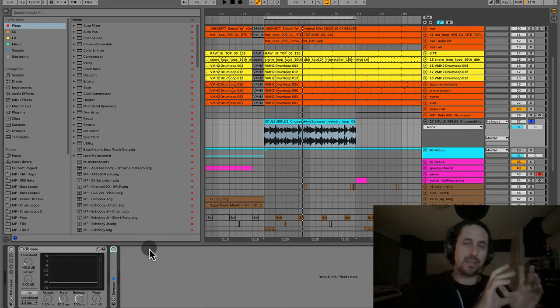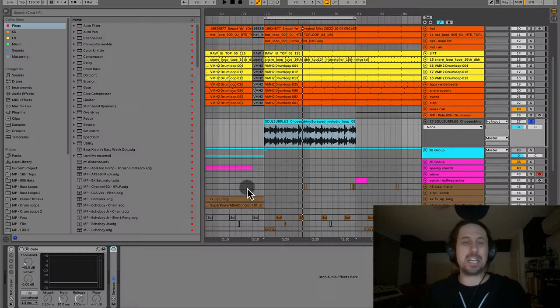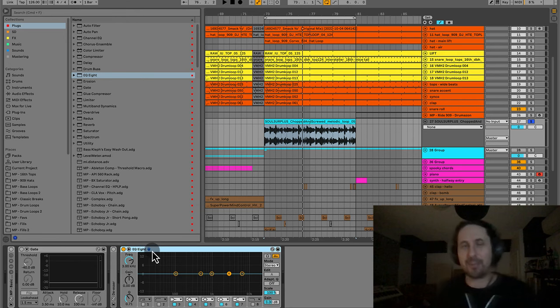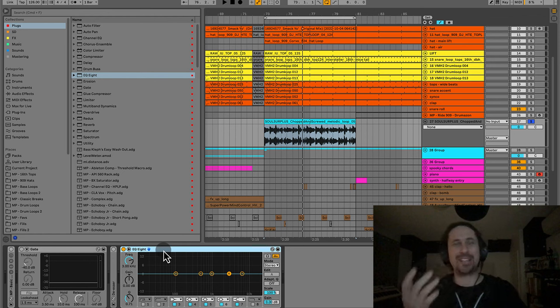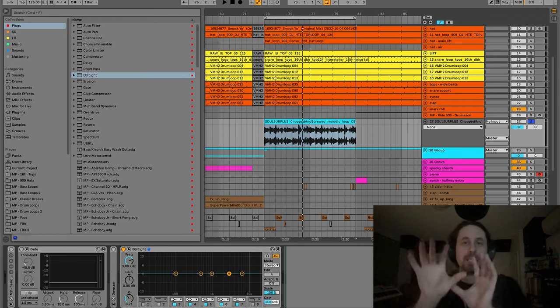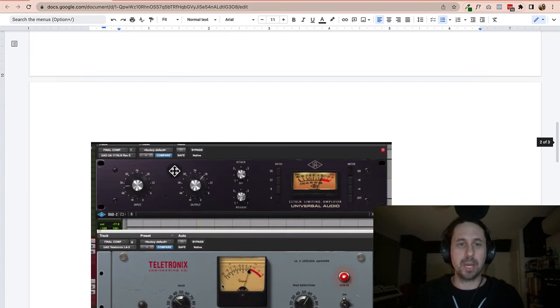The next thing I'm going to put in is an EQ, but we're not going to use it yet. People always ask: EQ before compression or compression before EQ? What I like to do is put the EQ before the compression, but dial in the compression settings first before going back to the EQ. So I'll drop an EQ here, then put the compressors, dial in the compression, then go back and EQ the vocal into those compression settings.